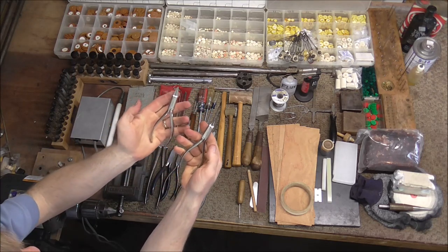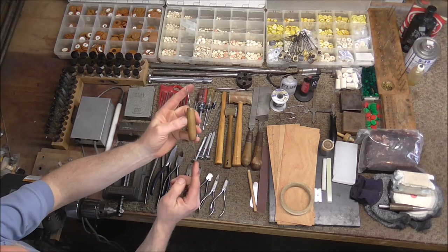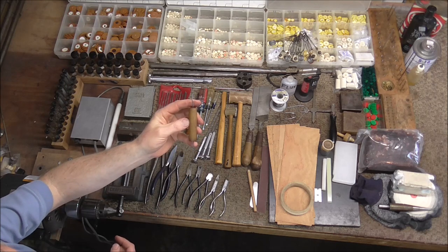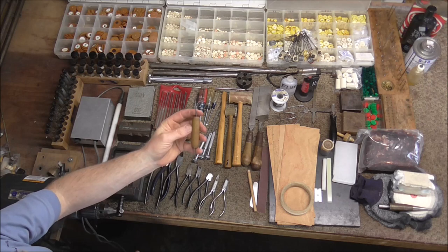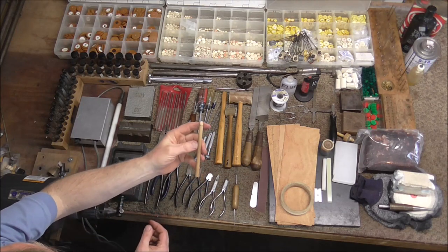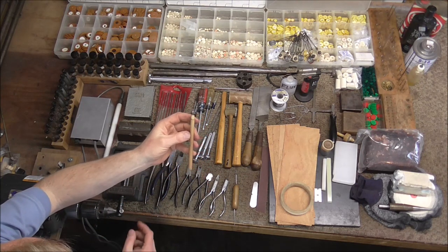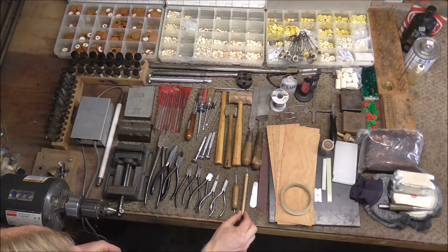I use these two tools every day. This is called a spring hook — it has a hook on one end and something to push the springs on the other end, and it's used for hooking and unhooking woodwind needle springs. This one is homemade, but you can also buy them and they're not very expensive. This is also homemade — it's a feeler gauge and it's used for testing pads to see if they seat the right way. I made a video on how to make these, so I will leave the link in the description below.